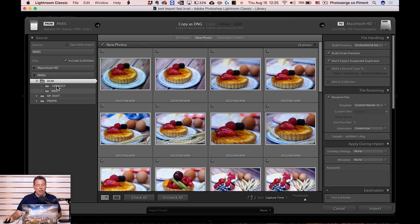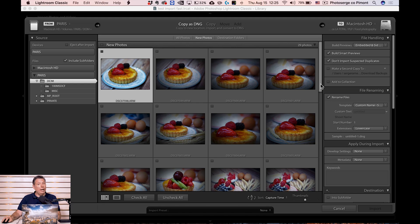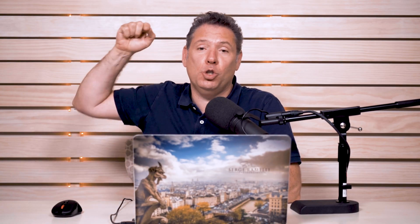I have an SD card here. I'm just going to select just a food photography folder — which, by the way, last Tuesday I did a food photography tutorial, check it out.